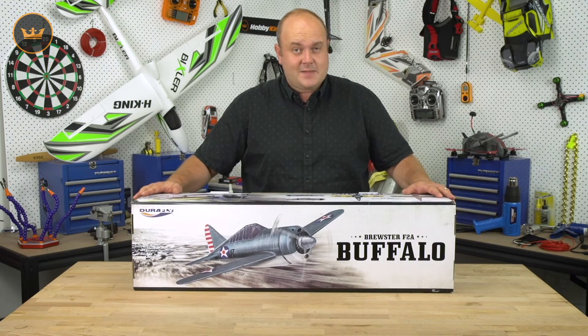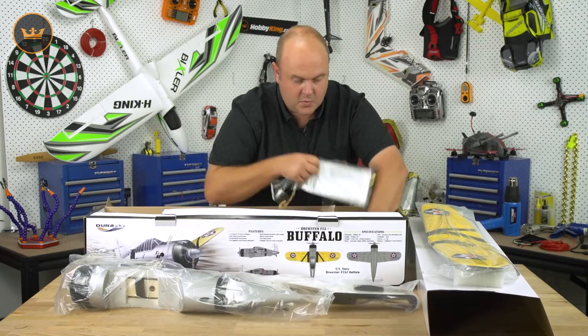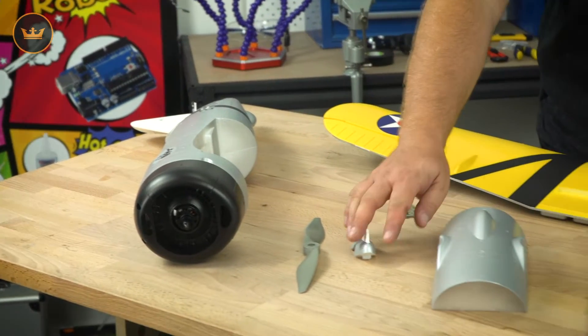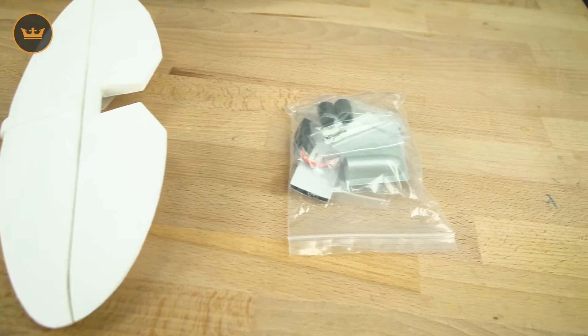So here's the model guys — the build should take us about 15 minutes, let's get into it. Okay so we've got everything laid out: your fuselage, your prop, back of the tail, bottom of the fuse, your cockpit, the elevator, the wings, and your accessory pack.